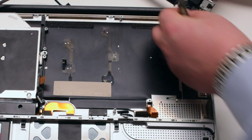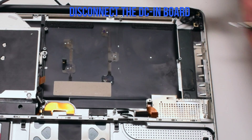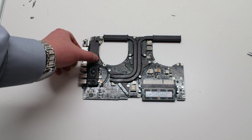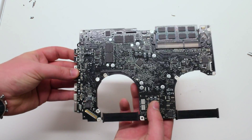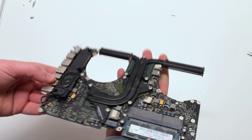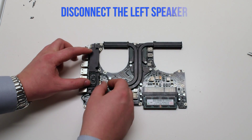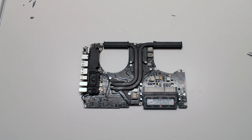We'll need to disconnect the DCN power board. Left speaker removal. Disconnect the microphone cable by flipping over the logic board and locating it near the bottom right corner. Now disconnect the left speaker.